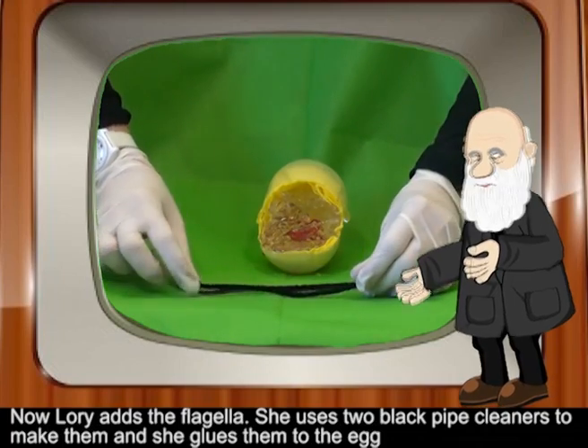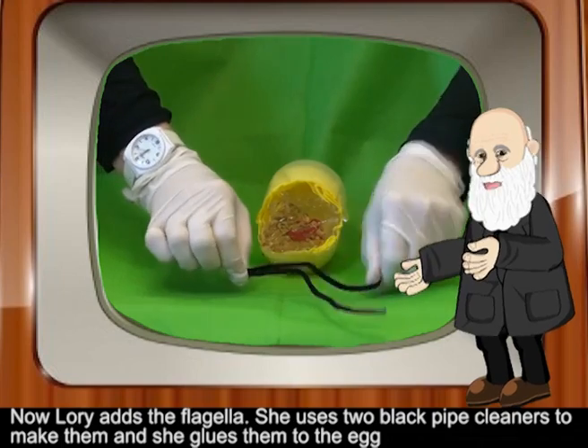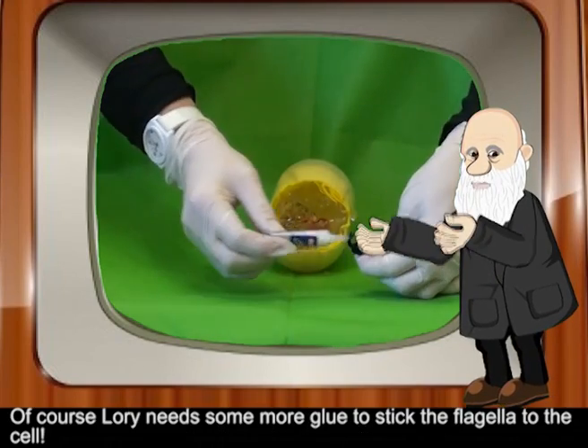Now Lori adds the flagella. She uses two black pipe cleaners to make them and glues them to the egg. Of course, Lori needs some more glue to stick the flagella to the cell.